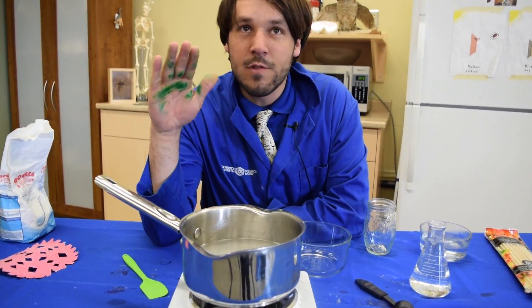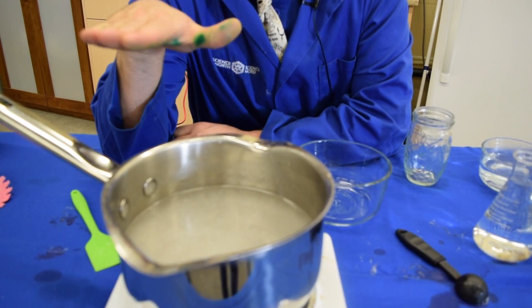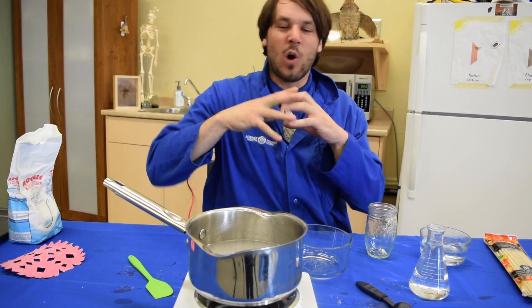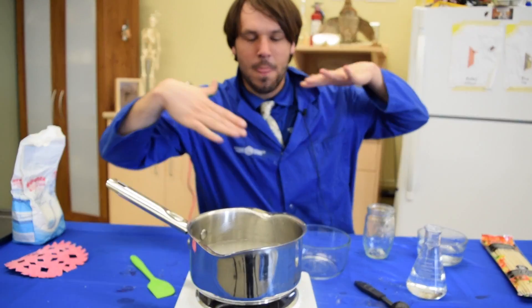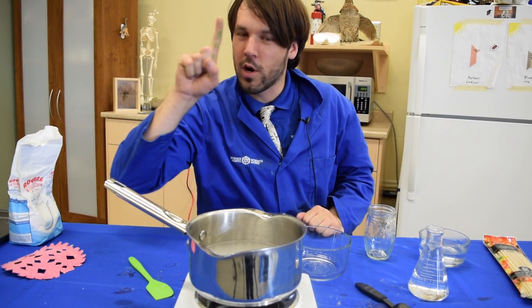Now that our water is really, really hot and we have all kinds of Epsom salt crystals dissolved into it, no more are able to dissolve. The reason this happens is water can only fit so many crystals inside of it — when you get it hotter, you can fit more and more crystals. But now we're going to cool it down.